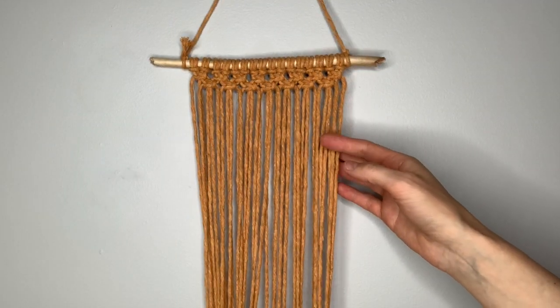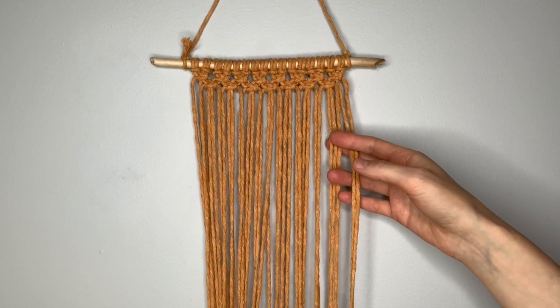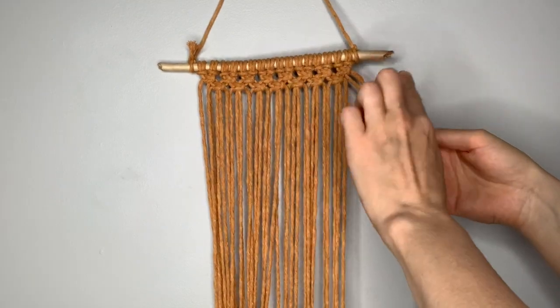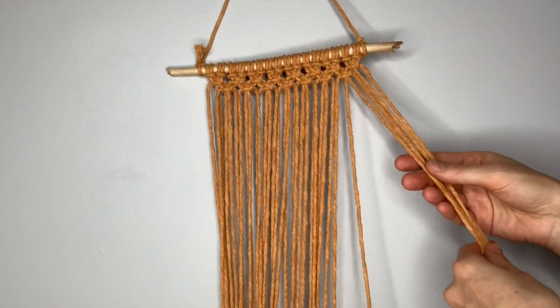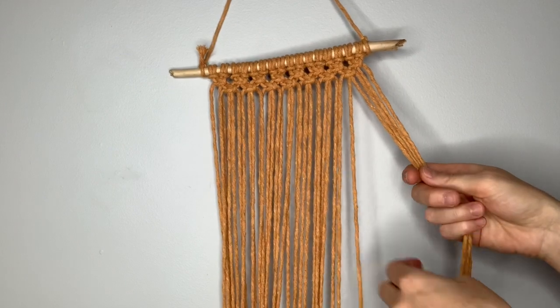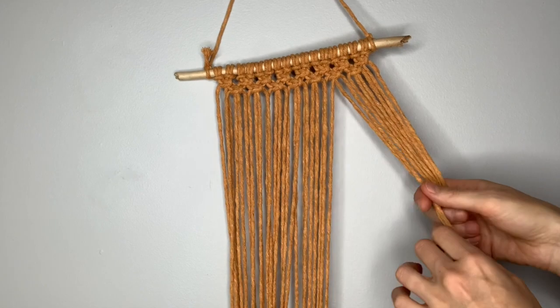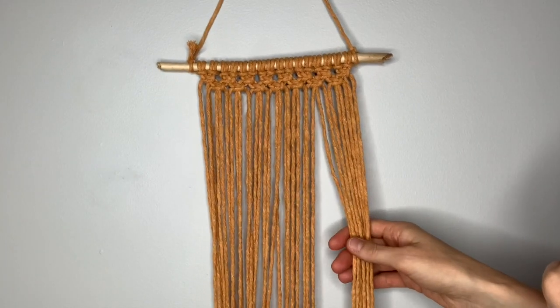In each subsequent row, you're going to leave out an additional two strings. For that previous row we left out the first two; for this next row we're going to leave out four. Then in the next row leave out six, then eight, and so on until you are left with just one square knot in the center.